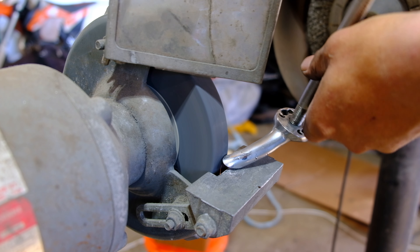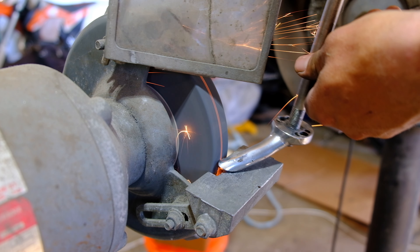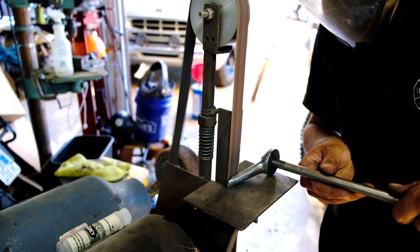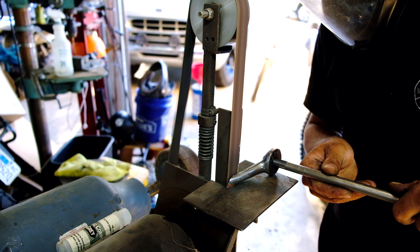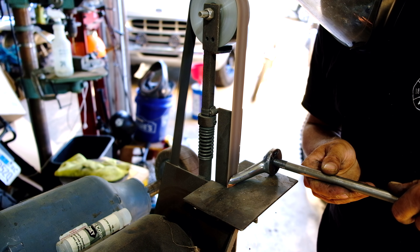The bench grinder made short work of removing the old welds. I then used the belt sander to flatten the weld side while also making it parallel with the mounting surface on the other side of the foot peg arm.